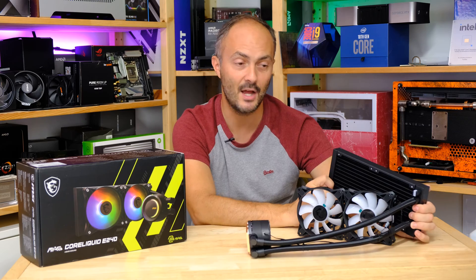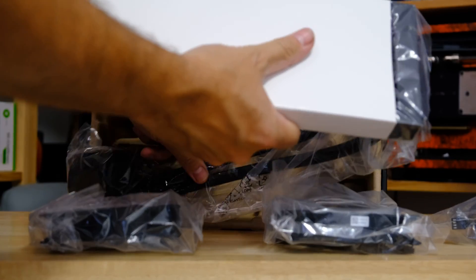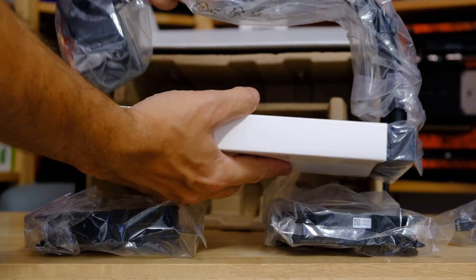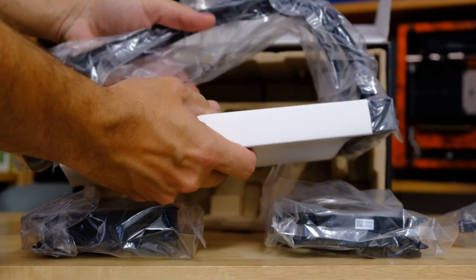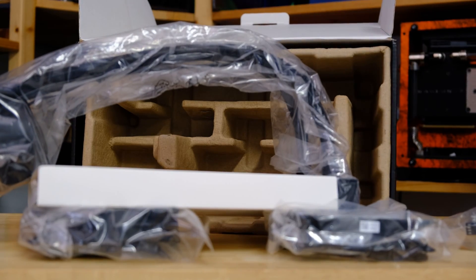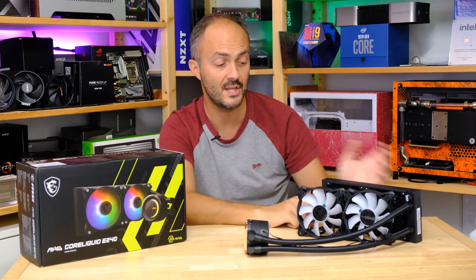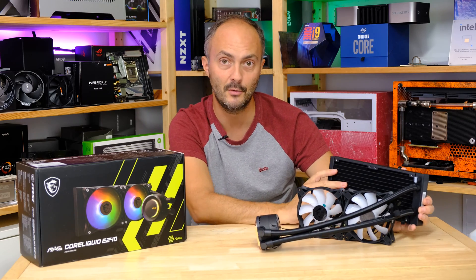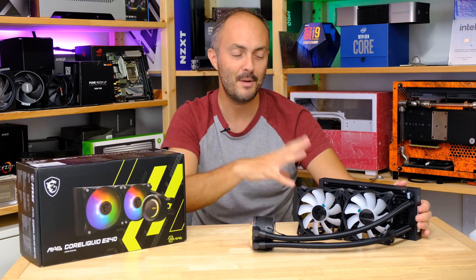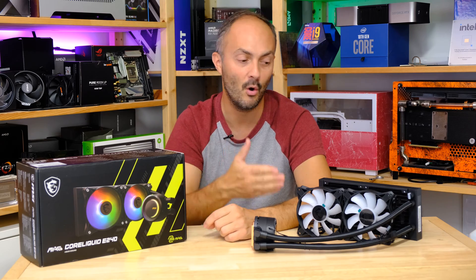The radiator is probably the most well-packaged radiator I've seen in a liquid cooler. It not only had a cardboard surround but also a plastic film over it, which means less chance of the radiator fins being dinged and paint flaking off. The end result is an absolutely pristine radiator. I unbox a lot of radiators on this channel, whether for custom liquid cooling or liquid coolers like this one, and I was genuinely impressed.